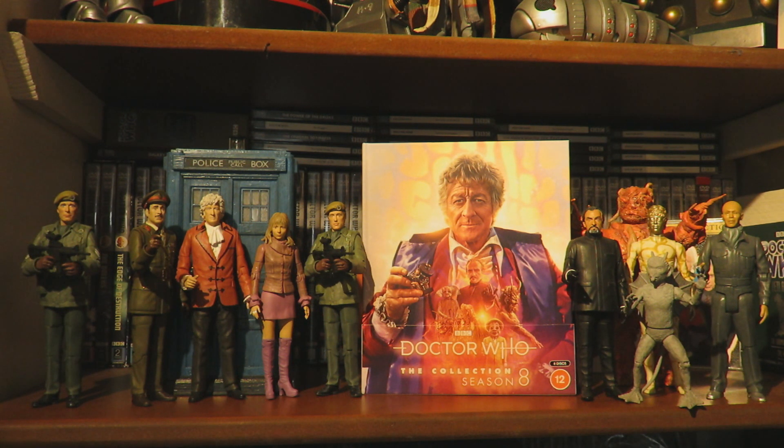For disc six, The Daemons, we have Behind the Sofa, location film footage, the Pertwee Years VHS introduction, optional 5.1 surround on all five episodes, BBC trails and continuity, and revised and updated production subtitles and photo gallery in HD. Of course, these Blu-ray box sets contain the original DVD special features as well, so you're getting a fair bit with these collection box sets.